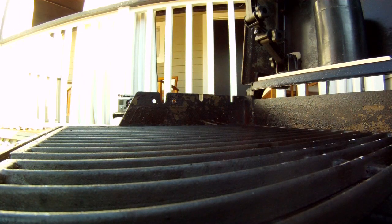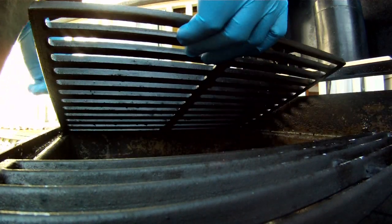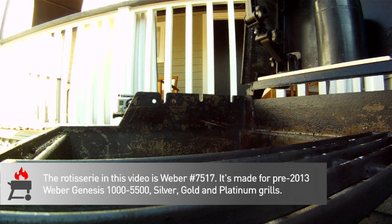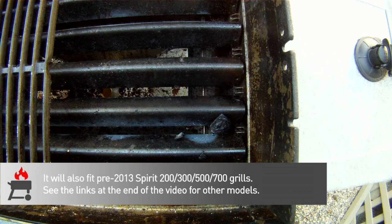First we're going to pull out the warming rack and the left cooking grate so we have a little room to work. You actually have to pull these grates when you're cooking pretty much anything on the rotisserie. There's just not that much clearance between the grate and the spit rod, and sometimes if you're doing a prime rib or a large cut of meat you actually have to pull the flavorizer bars out of the way and drop a drip pan in the bottom just to keep from wreaking havoc on your clean-out tray underneath.